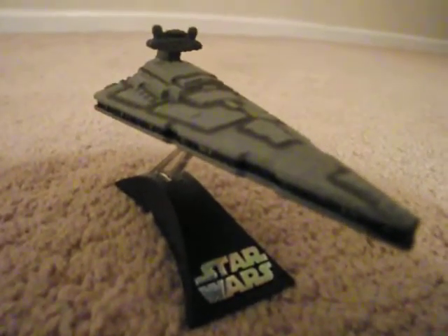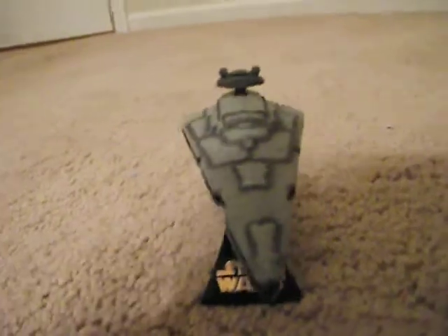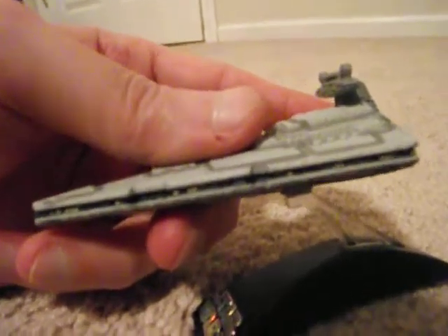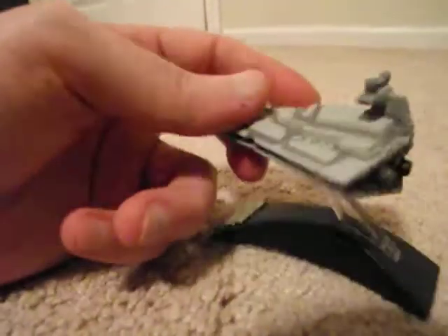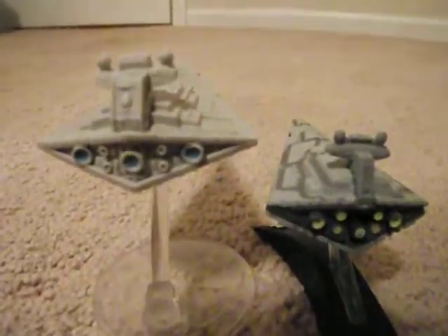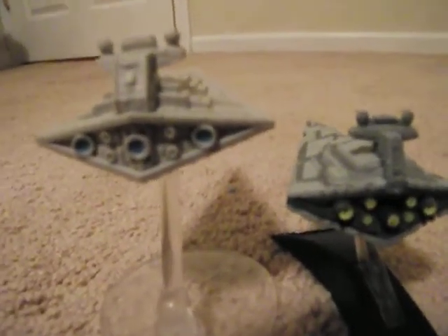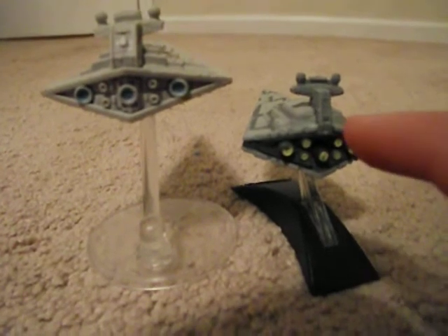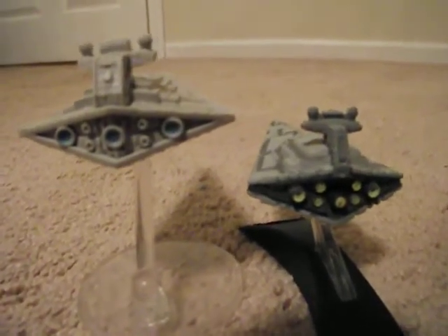Pretty cool stuff. You can kind of see the lighted window areas. And then the backs are different too — way different. The Hot Wheels has three blue painted engine areas and the die cast has seven yellow painted areas for the engines.